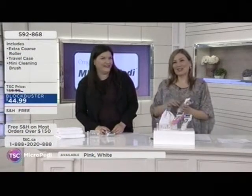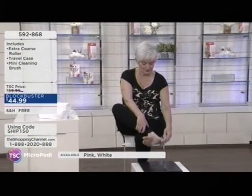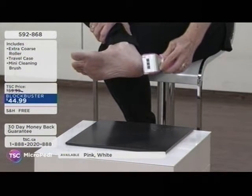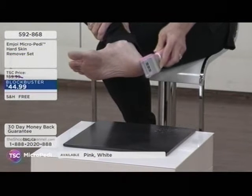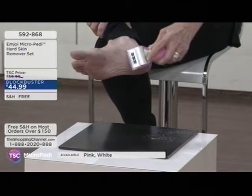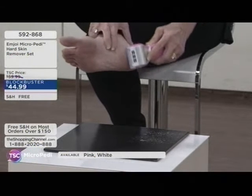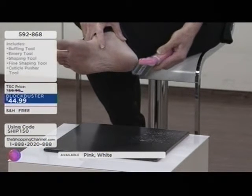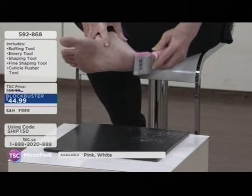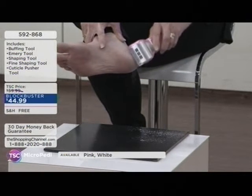That's a lot of happy feet. Checking on the model to show how it works on the foot. Pink or white is your choice. What stood out to Jill as a beauty editor is that she's tried every foot file, every pumice stone — you end up doing this weird shower yoga trying to get to the bottom of your feet. No matter how much elbow grease you use, there's no way you can get the same results you do with the Micropedi.